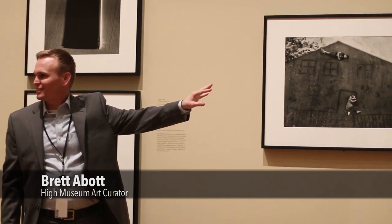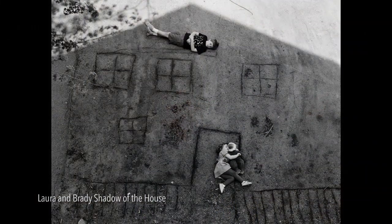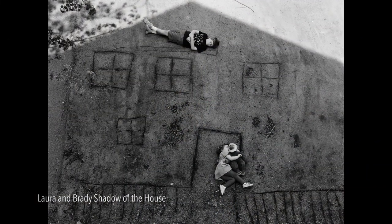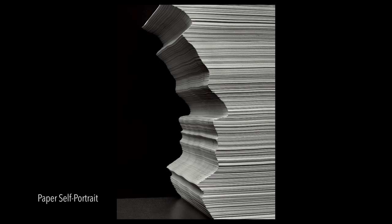Looking down from the window, I guess, in your home, at the shadow that's passed by the rooftop of his home, and then they've drawn a house in the sand. That's a very recent photograph, but that's a soft portrait.